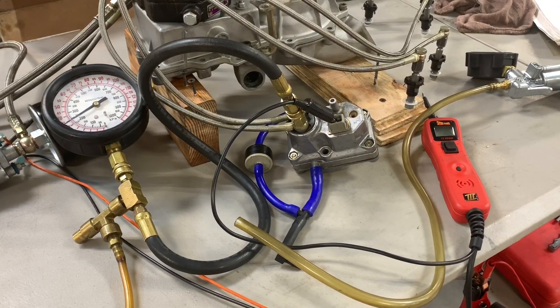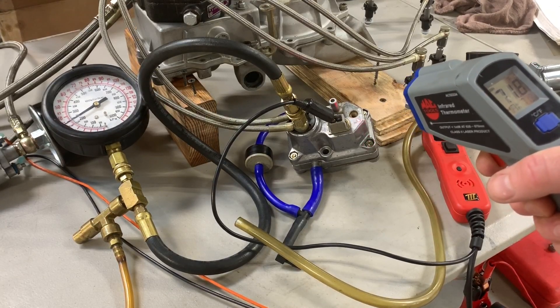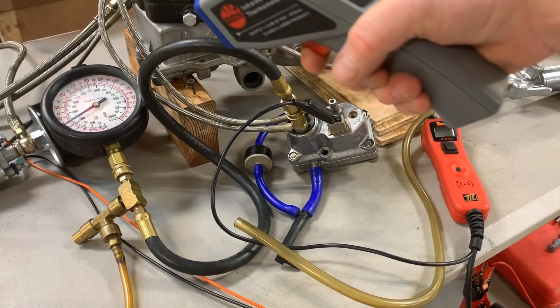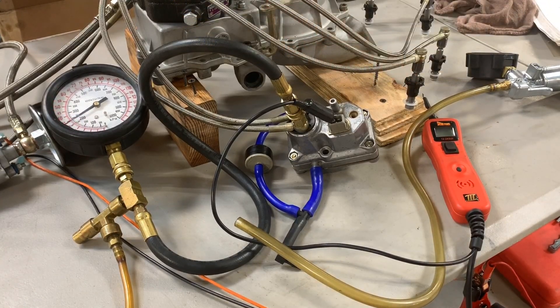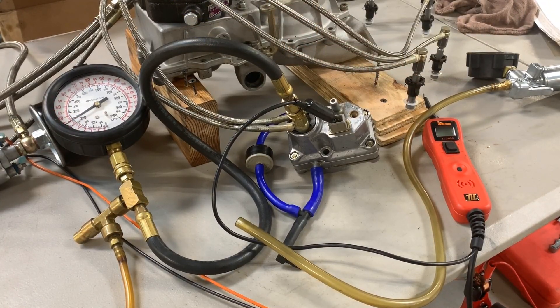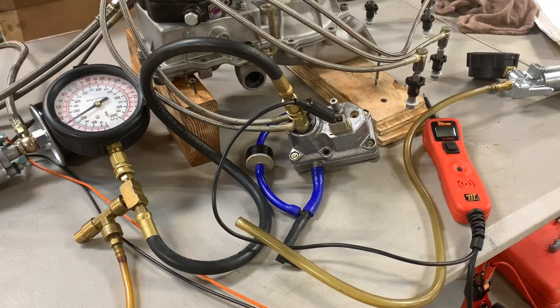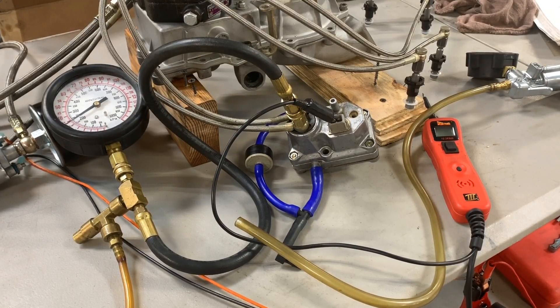The lower the pressure, the richer the mixture. As the warm-up regulator reaches operating temperature, I should see a rise on my control pressure to roughly 50 psi, could go 55 psi. The information given says at operating temperature right at 50 psi, and another spot in the manual also says 55, so between 50 and 55, I'm gonna go with it.